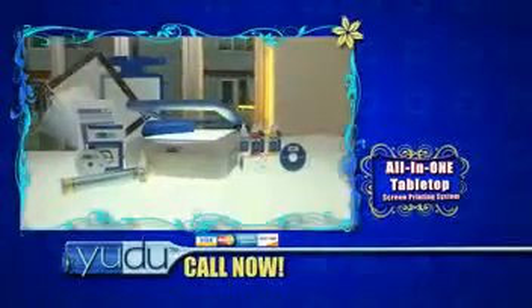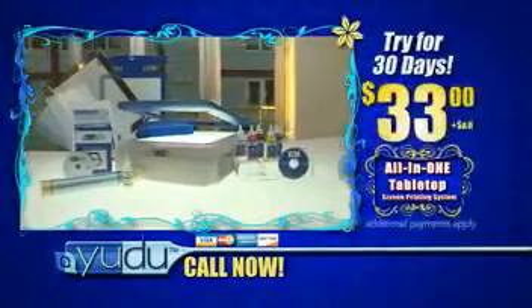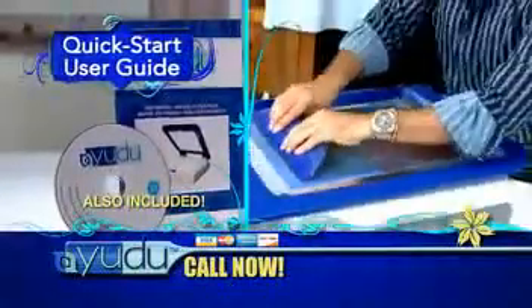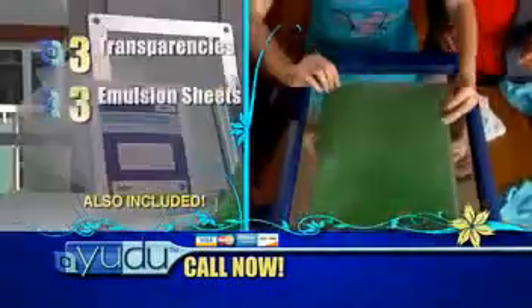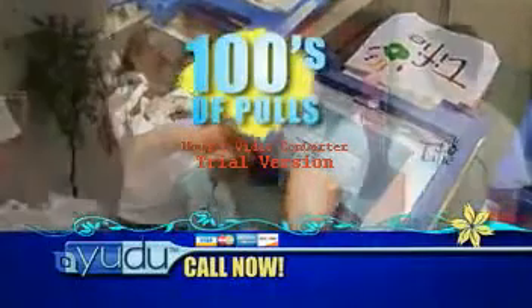Right now, you can try the complete UDU tabletop screen printing system for a full 30 days for just $33. UDU comes with everything you need, including the quick start user guide and how-to DVD with step-by-step instructions to get started in just minutes. Plus three transparencies, three emulsion sheets, and the high-quality 110 mesh screen. Keep it clean and you can use it to pull your image hundreds of times.